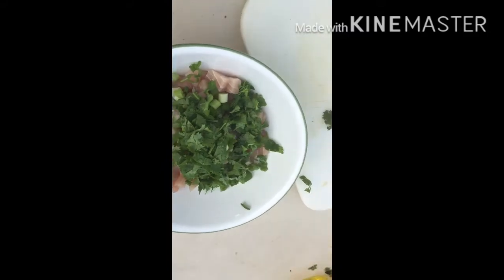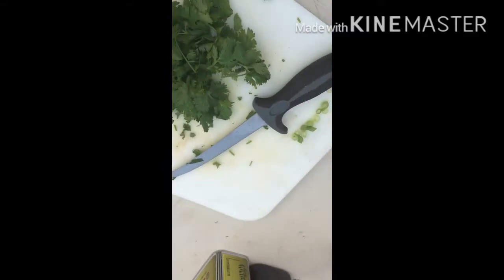Now that we've got the cilantro in with the yellowtail, I'm gonna start adding the jalapeño. Got some extra I'm gonna put away, but anyways I got two jalapeños for this recipe.